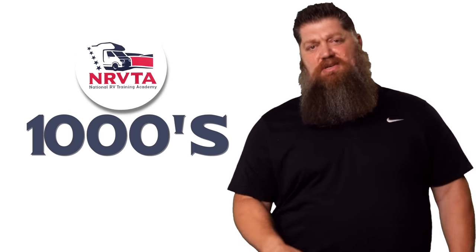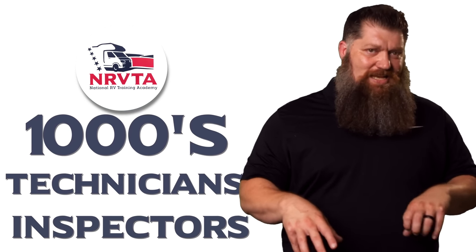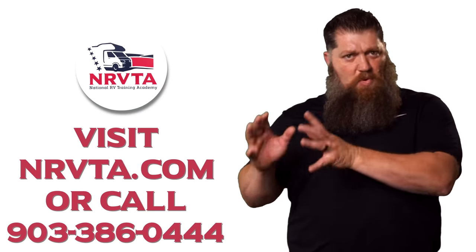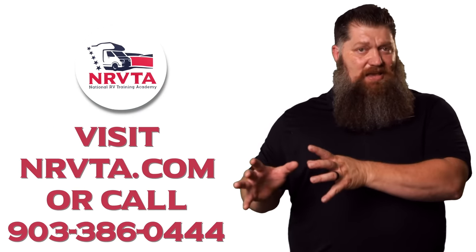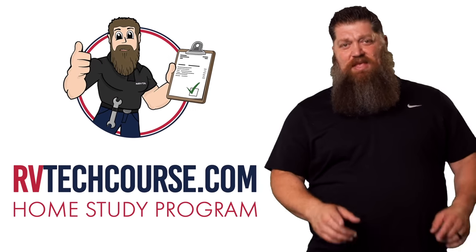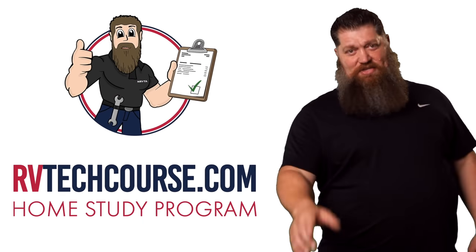There are your tech tips. The RV industry needs thousands of RV technicians and inspectors, and now is the perfect time to get into it. If you want to make more money or have more control over your time, go ahead and click the link below. Or if you just want to learn how to fix your own RV, head over to RVTechCourse.com and get started today.